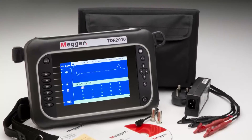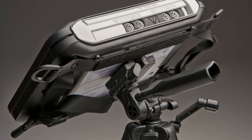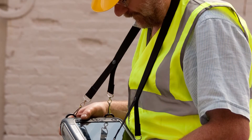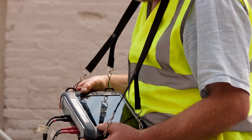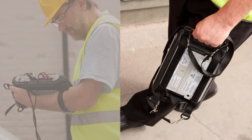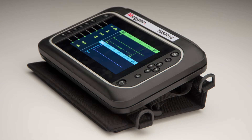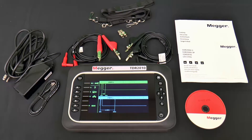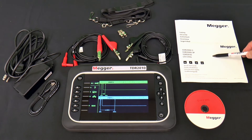A very versatile carrying case is provided that allows the TDR2010 to be attached to a tripod, using the four attach points of the case to be suspended around the user's neck with the screen remaining parallel to the ground, using the Velcro strap to be attached to the user's forearm, or by adjusting the straps to be securely carried in one hand. The TDR2010 can also be set on a flat surface in either a nearly upright or nearly flat position. A CD is included containing a quick start guide, user guide, trace expert software, trace expert user guide, and safety guide, along with paper copies of the quick start and safety guides.